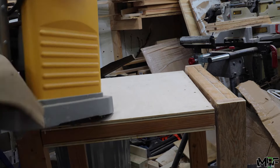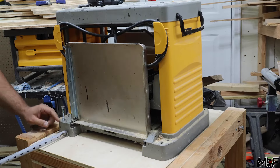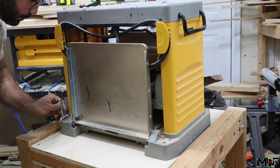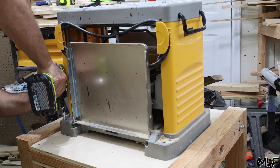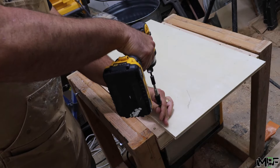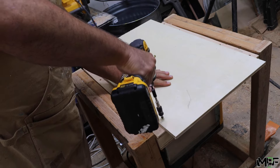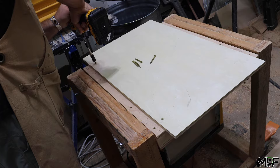Then I'm actually going to attach all my tools to the table top with some lag bolts just to make sure nothing goes anywhere. Unfortunately, I realized too late that I did make the table big enough for my router table, but it's actually pretty easy to layer on a quick extension with a thin plywood sheet. I kind of like this approach because it makes it easy to use the tables for multiple tools down the line.